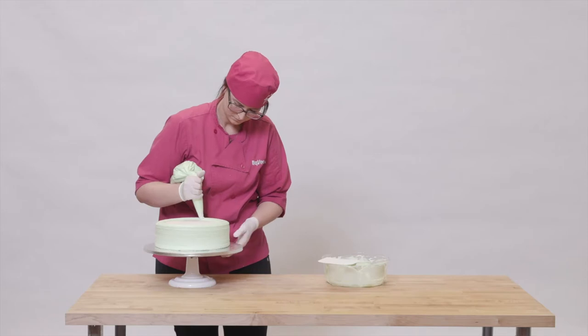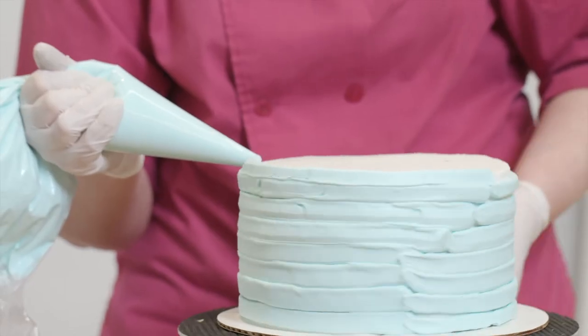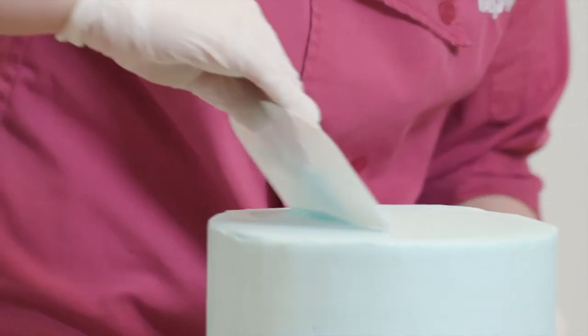Next, I took the 10-inch round cake and base-coated it with a beautiful pastel green. After that, I base-coated the 6- and 8-inch layers with a pastel blue. Then it was time to build my cake.